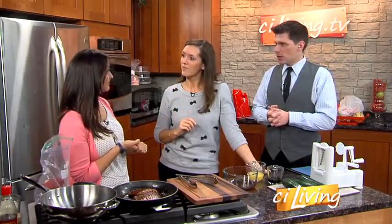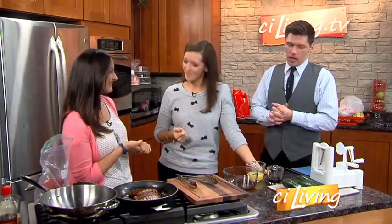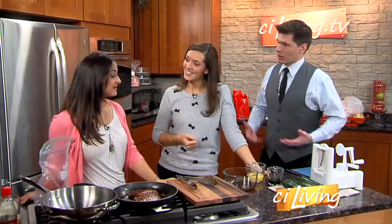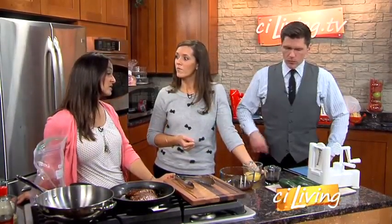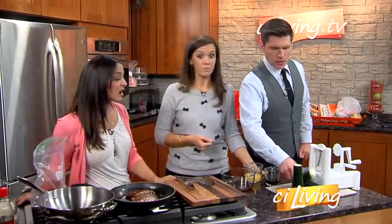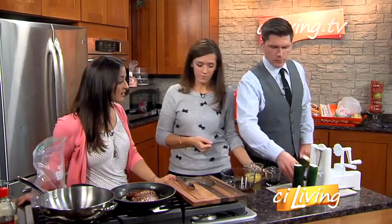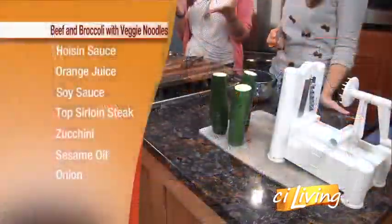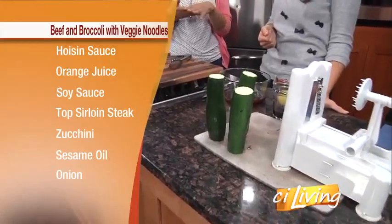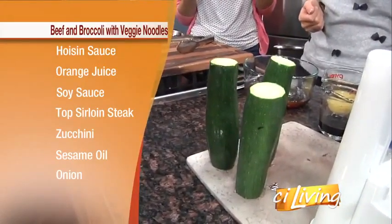We're clearing out our nostrils. We did it — it was strawberries, so it could be worse. Now that our nostrils are clean, we can smell what we're making today. It sounds like a delicious recipe. We're doing a beef and broccoli, but with veggie noodles. We're actually going to be using zucchini summer squash, which is very low in calories and carbohydrates for those who are watching that. So it's diabetes friendly.